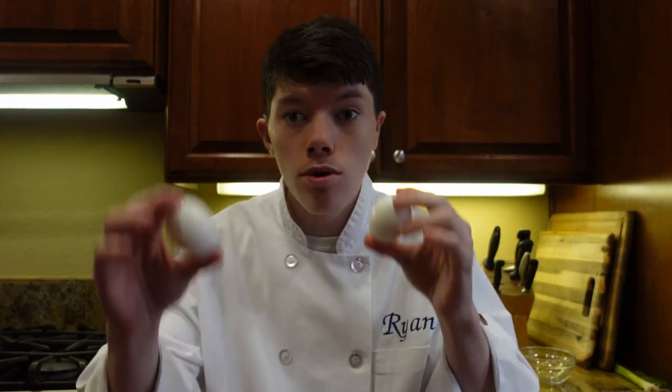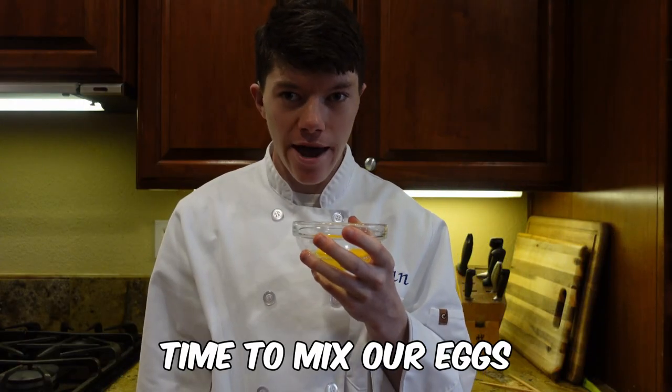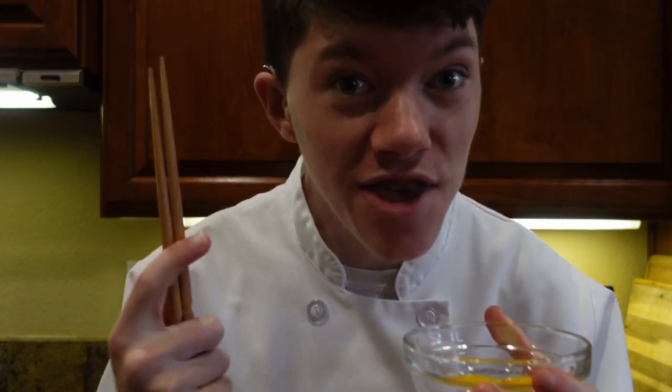We're going to be separating the yolk from the egg whites. We're going to be using one whole egg and one egg yolk. Time to mix our eggs. We need chopsticks — this is what you use to mix everything with.